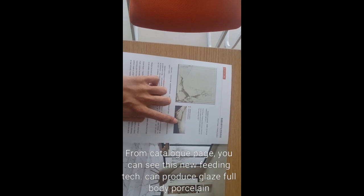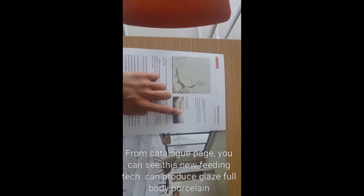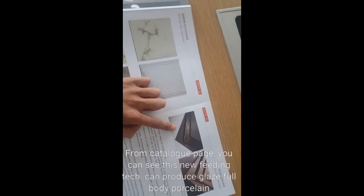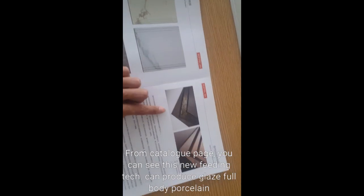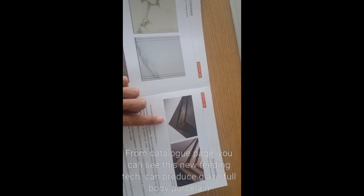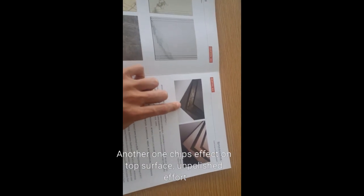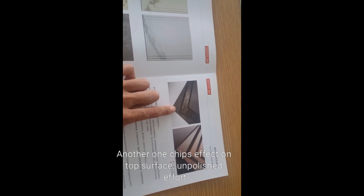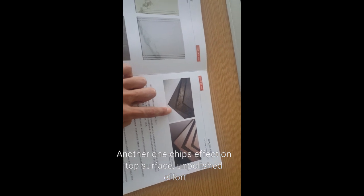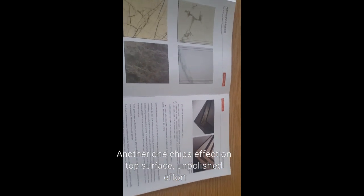With a top glaze surface, this is what we call glaze porcelain. Another option is you can make a printing effect on top, also combined with chips and dots effect. This can be used for counter tops.